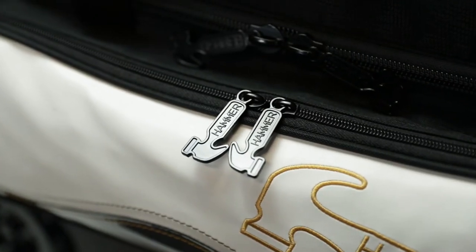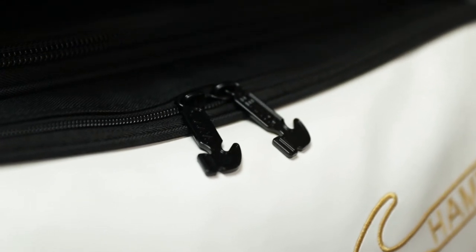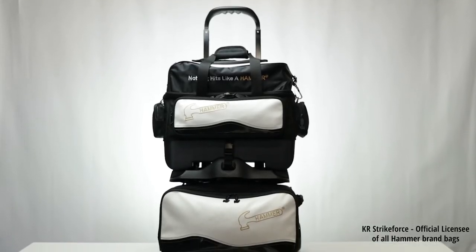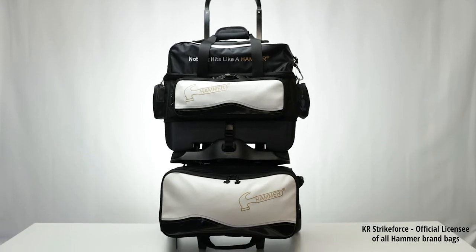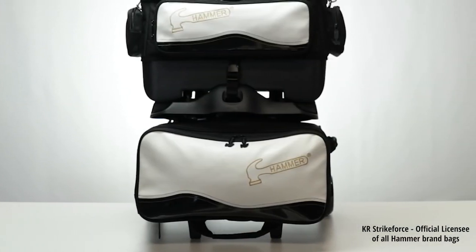Of course it has the highest quality zippers, the custom Hammer zipper pulls found on all Hammer bags. Your bowling balls are secured on the inside by molded plastic ball cups, surrounded by plenty of padding. The lower bag gives you access to the balls with an easy open front load design.